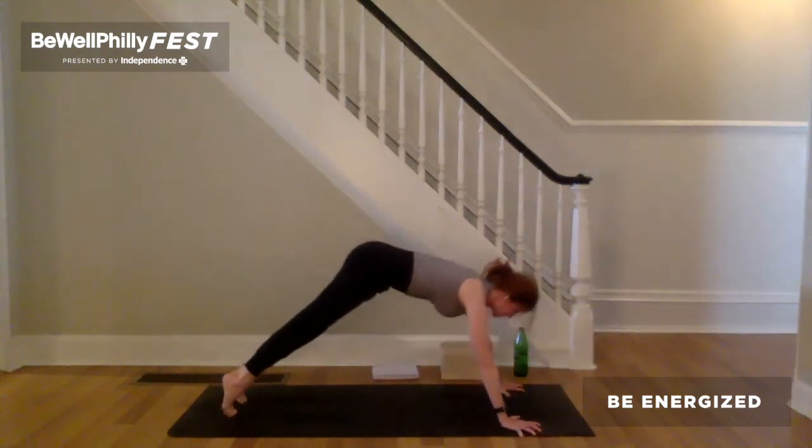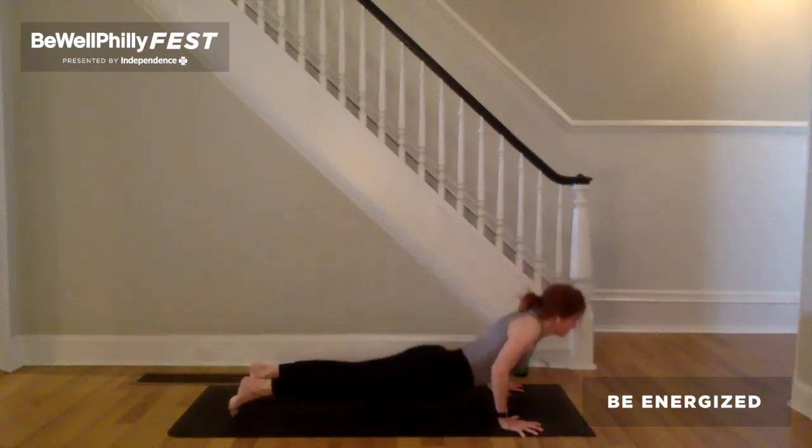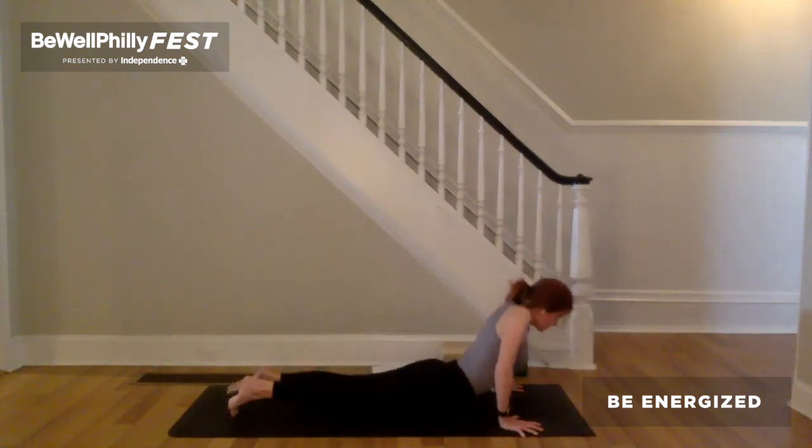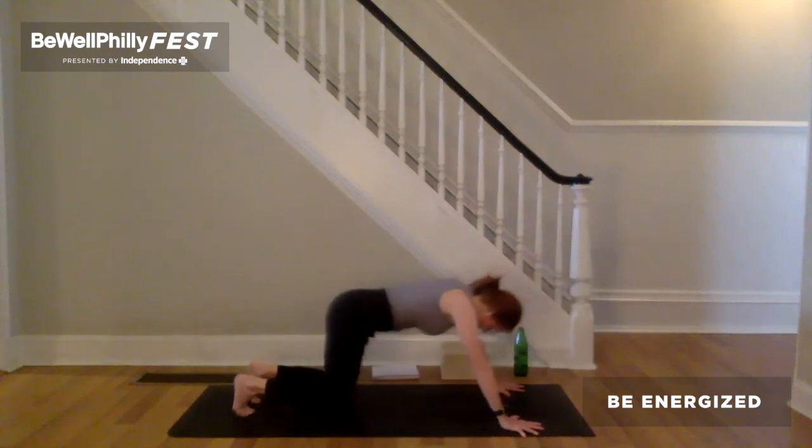Inhale to plank. Claw the fingertips into the earth. Exhale, chaturanga. Cobra, cobra dog or up dog. Exhale, downward facing dog.